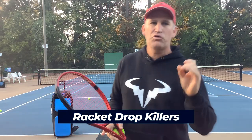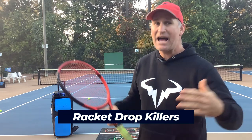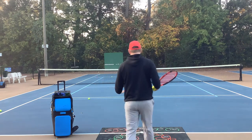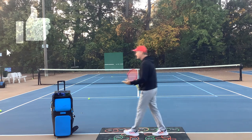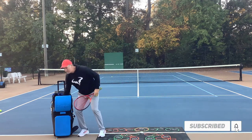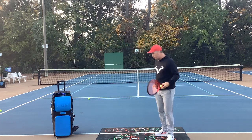Today I'm going through some racket drop killers and how to fix them so you guys can have a killer racket drop. My name's Pete from Crunch Time Coaching. If you like this video, make sure to like it and subscribe if you want to see more of our videos. Let's talk about the racket drop — what it is and why it's important to have a good one.